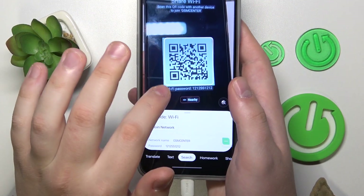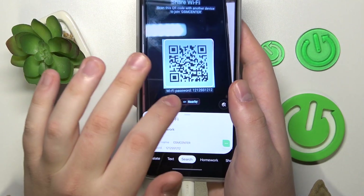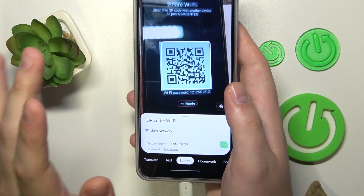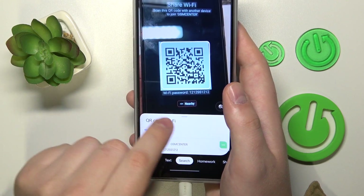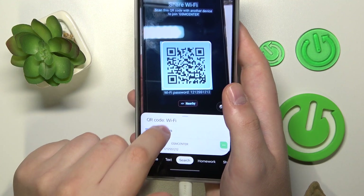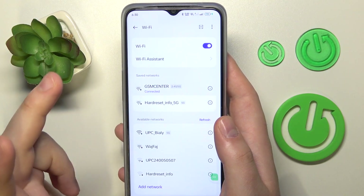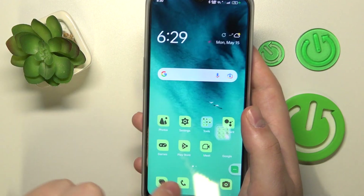As you can see, once I have tapped the search button, the join network option appears. Tap on it, and as you can see our device gets connected to the chosen Wi-Fi network.